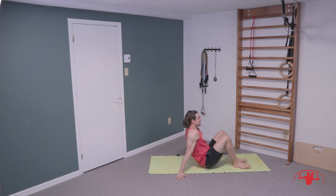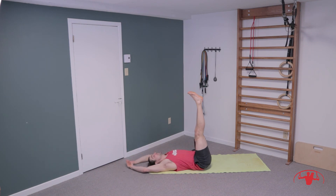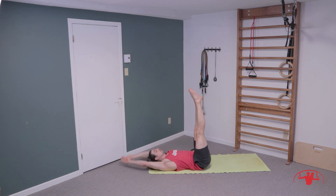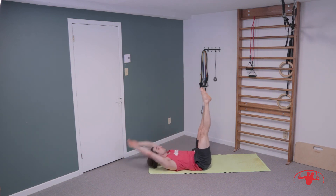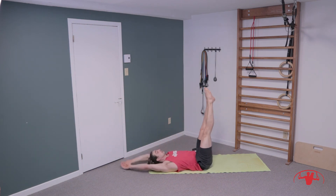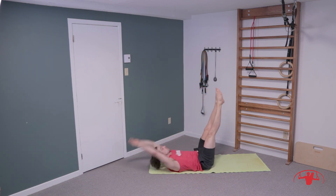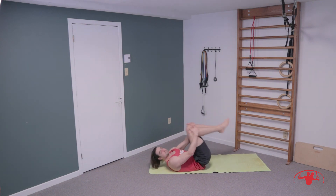Last one — a little finish for the upper and lower abs. Legs up, lie down, fifteen toe touches — reaching for one, two, three, four, five, six, seven, eight, nine, ten, eleven, twelve, thirteen, fourteen, and fifteen.